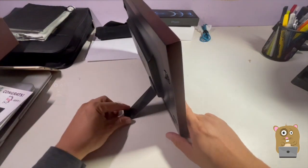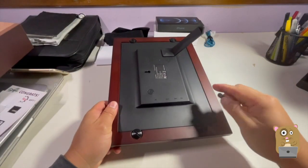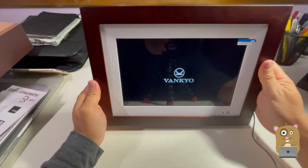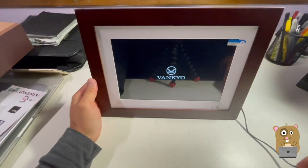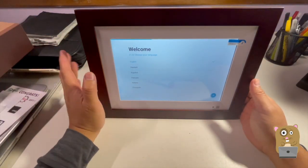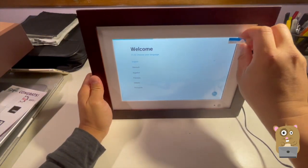There's only one angle for this. The power cable is roughly five feet in length. Here's the first power up — it took roughly 20 seconds or so.